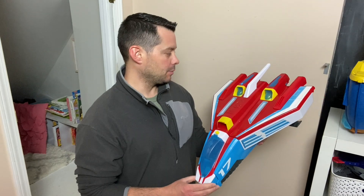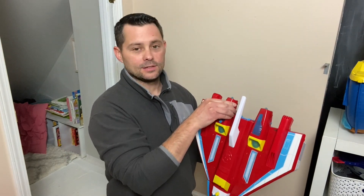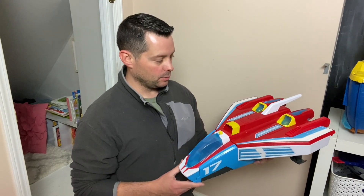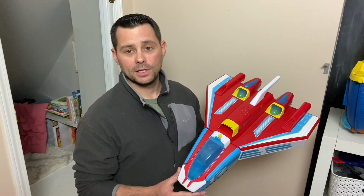Kids love it. If you like Paw Patrol, I definitely think this is something for you. These little things stick out but I think this is a great toy. My kids have loved it — they've played with it forever and I highly recommend it.